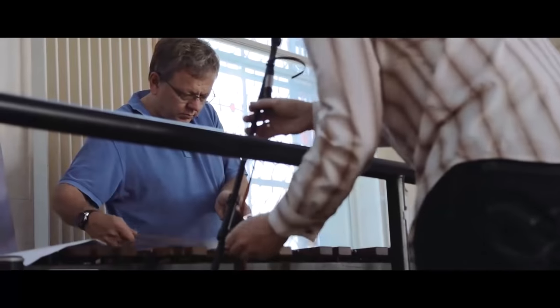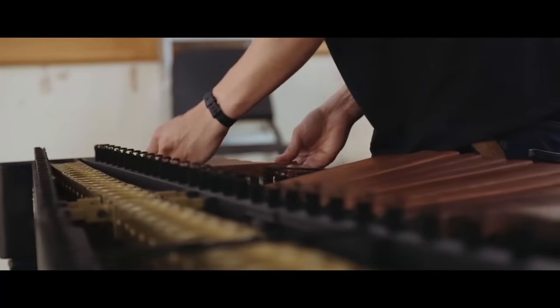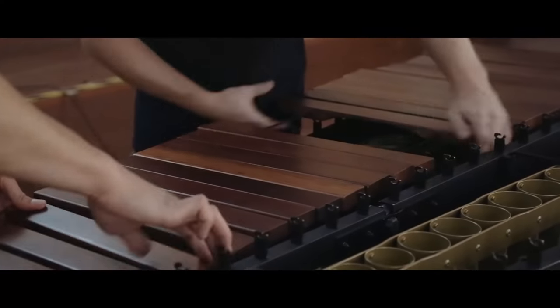One of the interesting things about the marimba is the fact that the bars that you hit are made out of wood. Wood is a living thing — no two bars are going to sound the same.